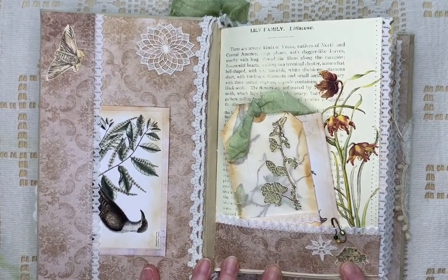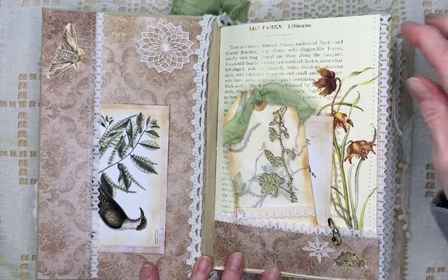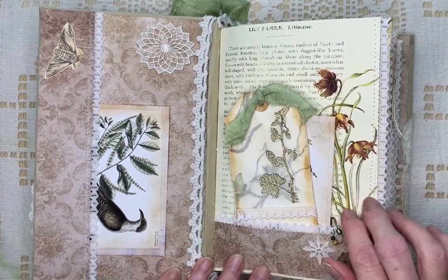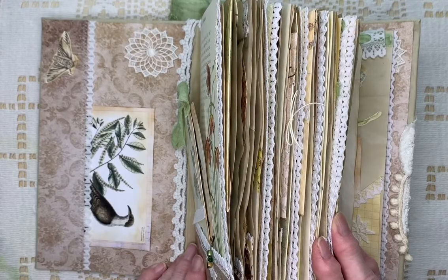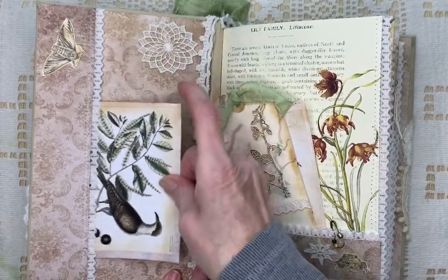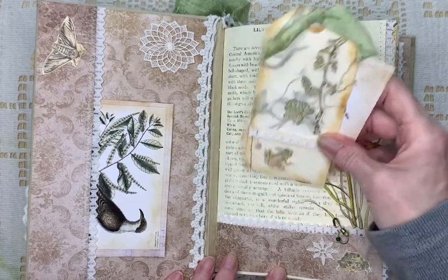I've used regular scrapbooking paper for the pockets and things. And I've used Nick the Booksmith's Prairie Flowers kit in here. I've sewn lace around a lot of the pockets and also the page edges. There's a pocket here. Some of these are Mrs. Cog's images, and some of them are Tracy Fox.